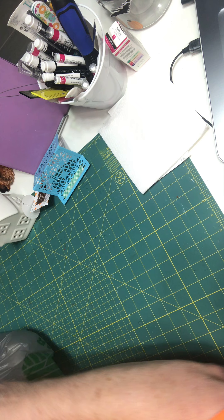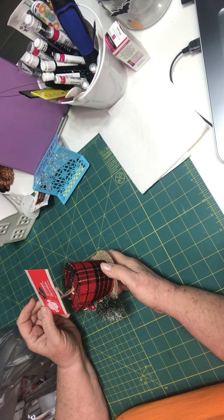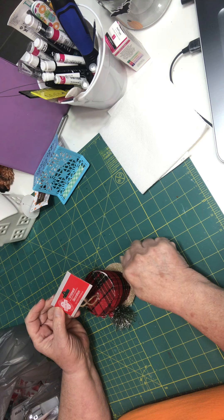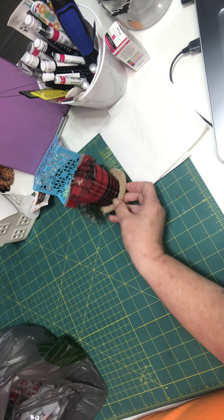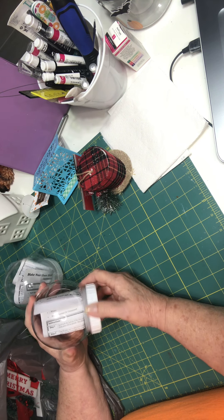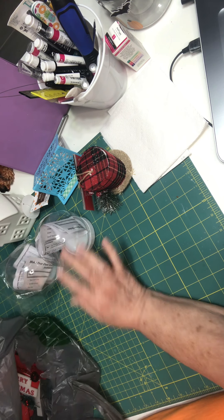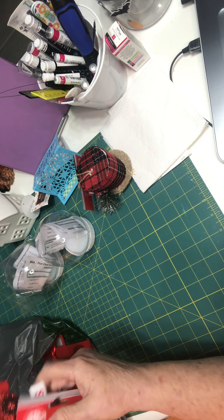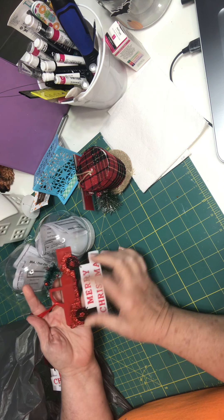Then I went to Dollar Tree and picked up some ornaments — just one of these. Now where I live in Sarasota, my Dollar Tree is right next door to my Hobby Lobby. I got this little snowman hat — I've got some ideas going on. I got two of these little snow globes, some ornaments, and I got two of these red trucks that say Merry Christmas. They made bigger ones this year — I didn't see them this size last year.